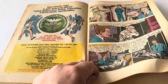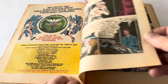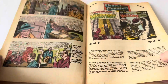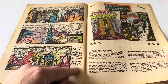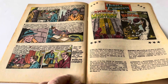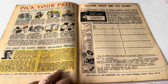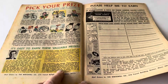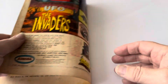We continue along with the story, and it says 'Read the story of the Martian Manhunter's first case in the next issue of World's Finest.' There are more comics being advertised for sale, a competition on the left-hand side, and items to purchase on the right. And that brings us to the end of the comic.